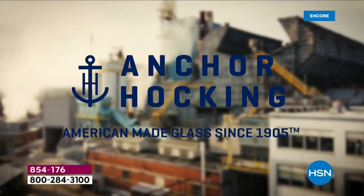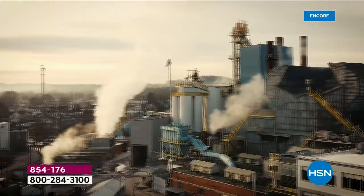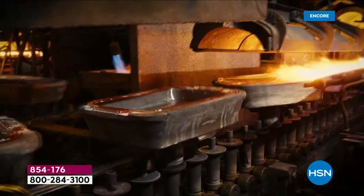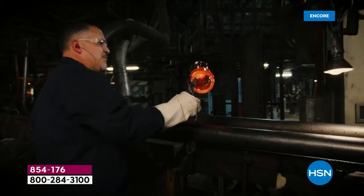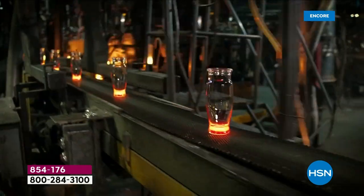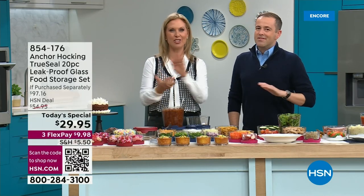If you're not using glassware yet, you're missing out. You'll use it every single day in your kitchen — no worries about BPAs. Use it in your microwave, in your oven up to 425 degrees. It's still made in the United States — a true work of art. Our buyers visited the factories, and some of what we're showing today are vintage pieces brought back especially for you.